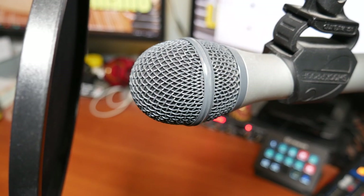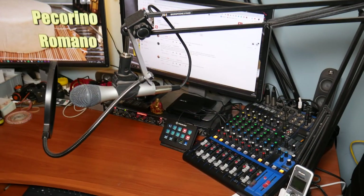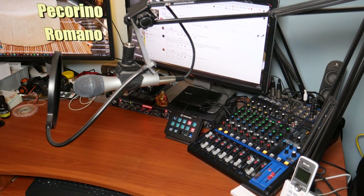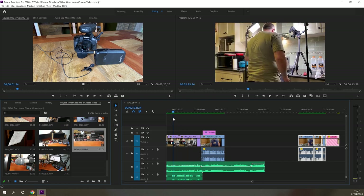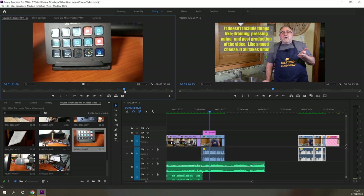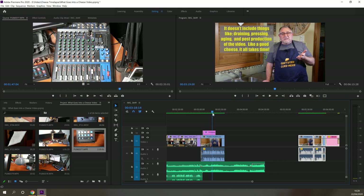The microphone I prefer for voiceovers is the ATR2100, which is both a USB and XLR microphone. I'm using a boom arm to keep it stable and there's a shock mount on it to stop any vibration. As far as the software goes, I use Adobe Premiere Pro Creative Cloud — a very good piece of software. I've gone from some really bad Windows video software to this, and it really helps because there are so many video tutorials available on YouTube to help the novice like me create fairly good-looking videos.